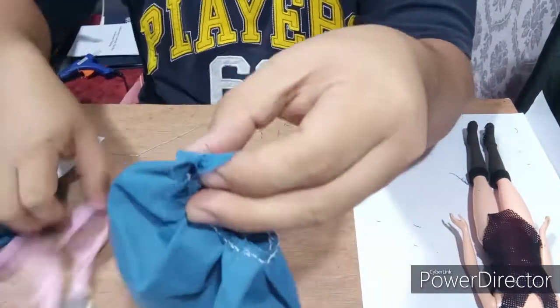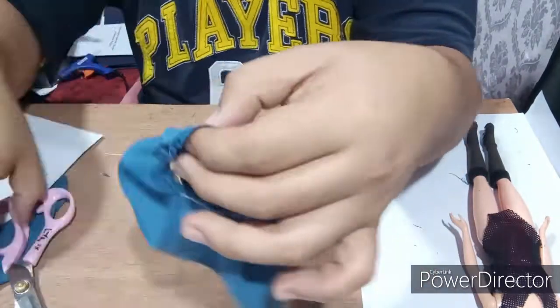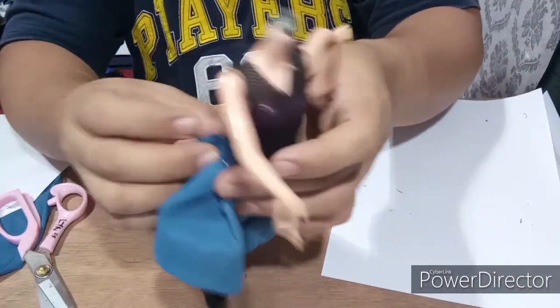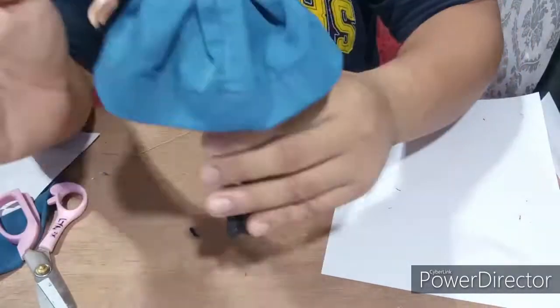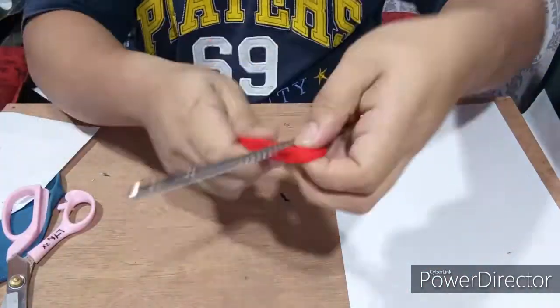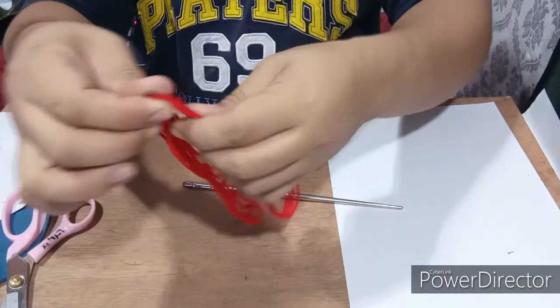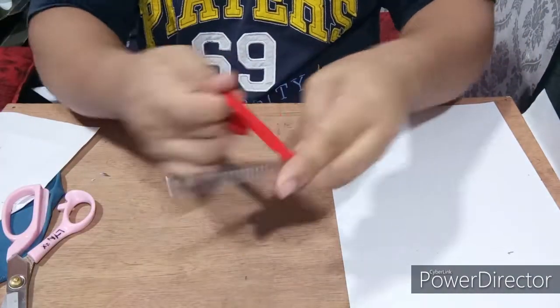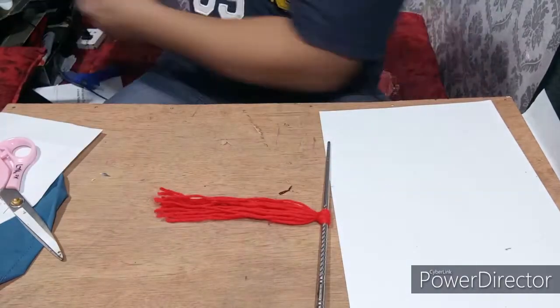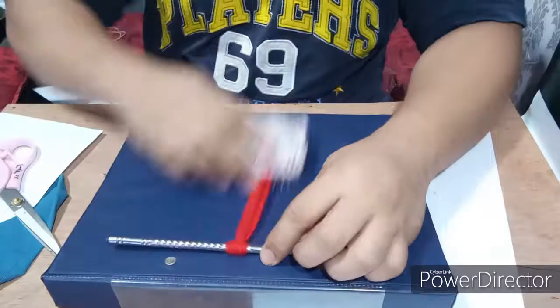I'll be stitching the skirt once I dress the doll. For the hair of Ursa Scarlet, I've been making her hair using yarn. For this project, I used four batches of yarn, and here is how I make it.